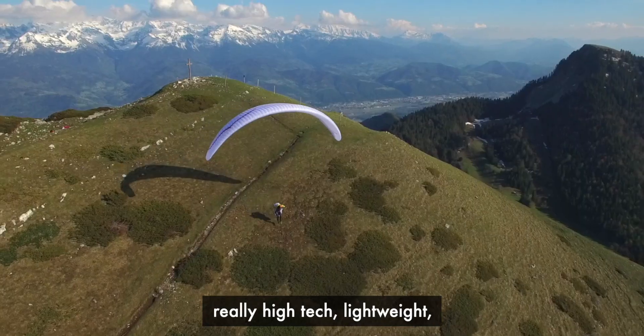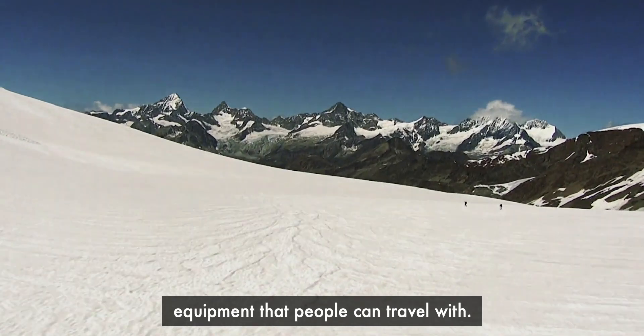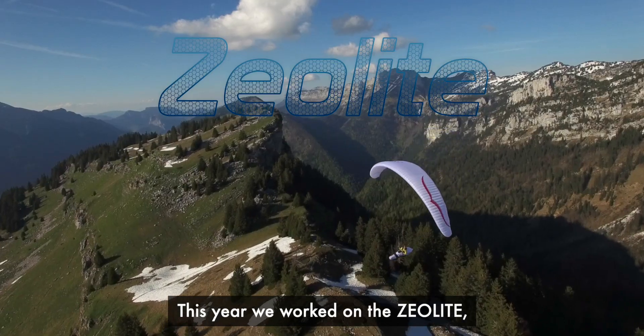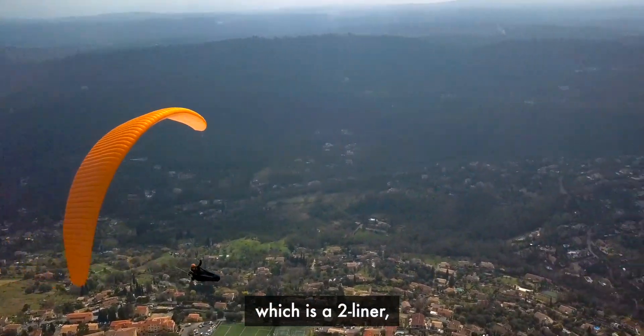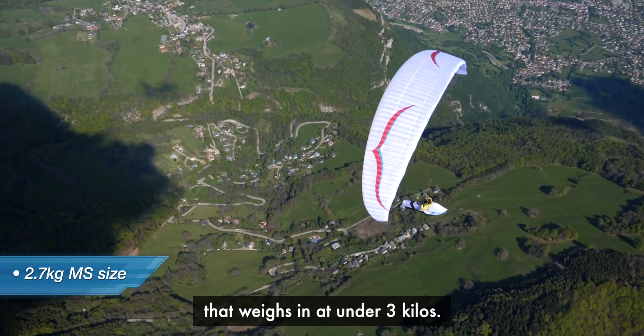For us, it's a passion to be able to make really high-tech, lightweight equipment that people can travel with. This year, we've worked on the Xeolite, which is a two-liner, 6.75 aspect ratio that weighs in at under 3 kilos.